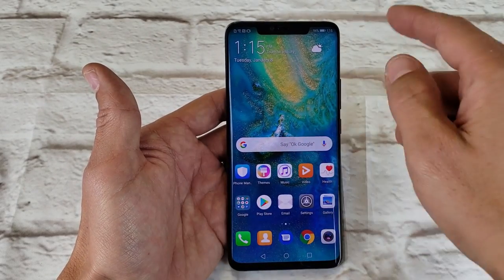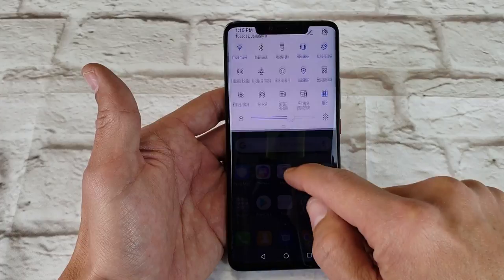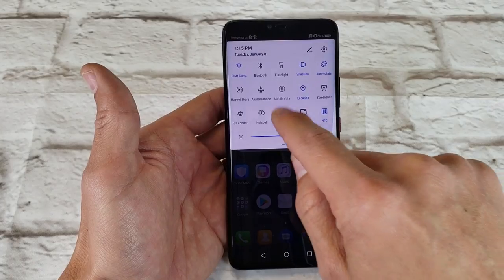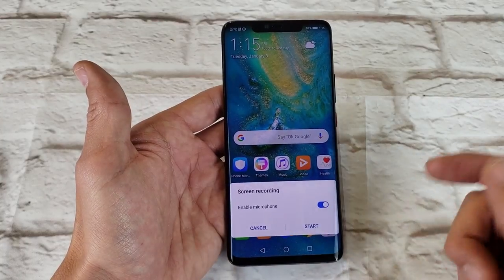This first way is the easiest way to do it. Scroll down like this and then you want to look for screen recorder. Tap on screen recorder, and then when you do that, you have this option down here that pops up.